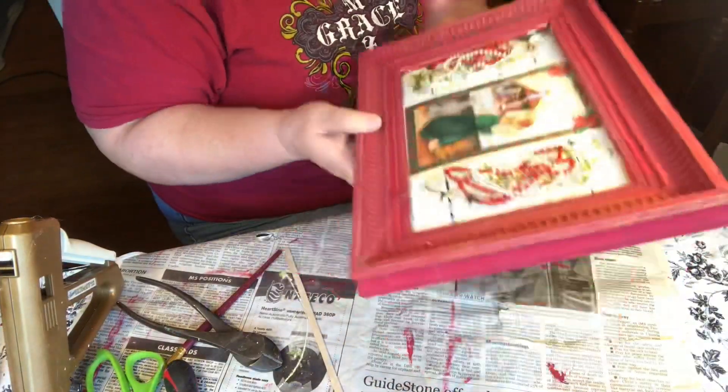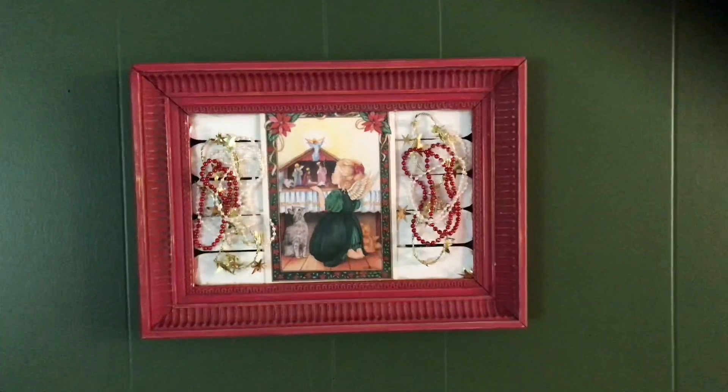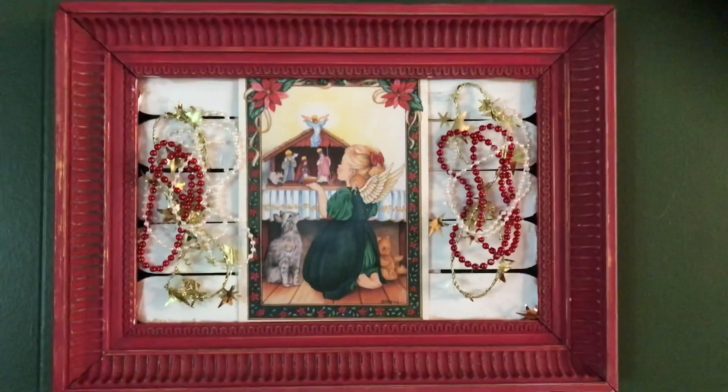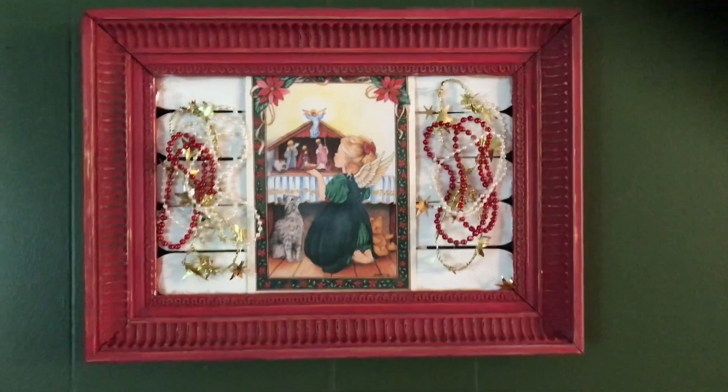And here she is, finished! I think it turned out pretty. I hope you enjoyed this video; if you did, please give me a thumbs up, hit that subscribe button, and ring that bell. Until next time, bye!